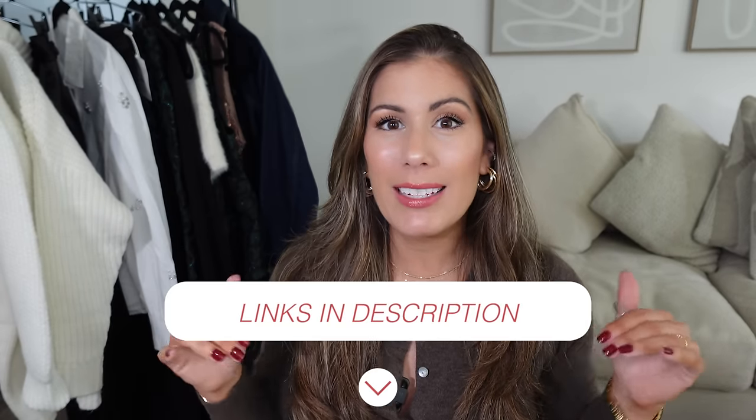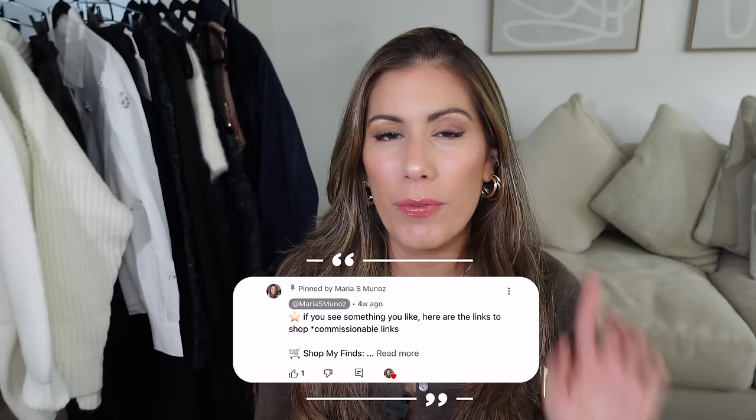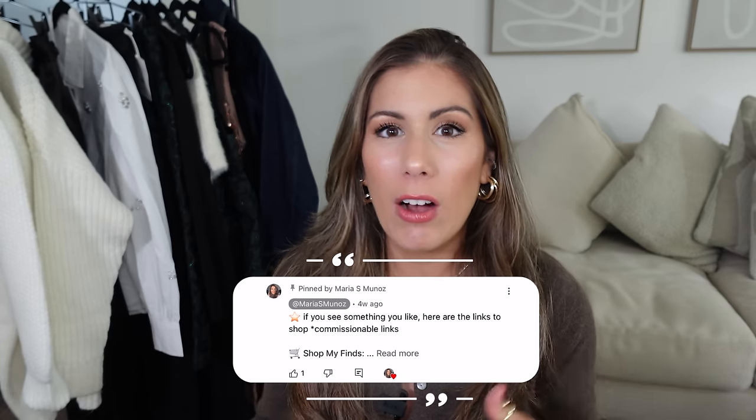All of the items I'm going to be sharing today will be linked down below in the description. I also have them in the first pinned comments to make it a little bit easier for you to shop. I included the sizing I'm going to be wearing — keep watching because there are some size discrepancies. Further down in the description you'll find timestamps if you want to jump ahead. Without further ado, let's go ahead and get started.